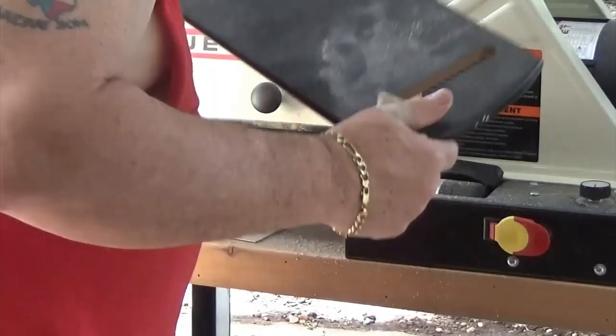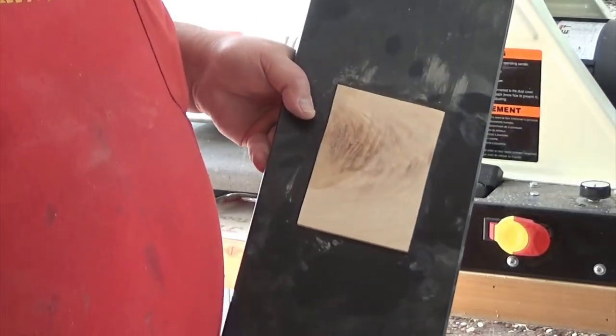Look how pretty that is. Now I'll flip it over and clean up the other side. Nice and flat — I think that'll do.